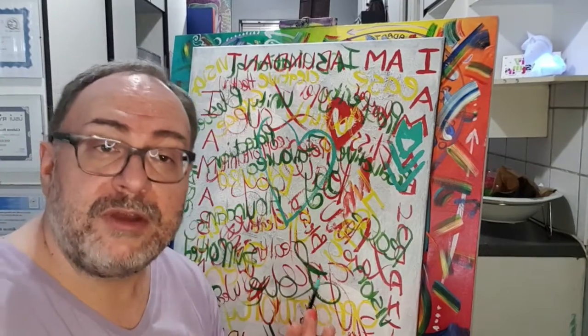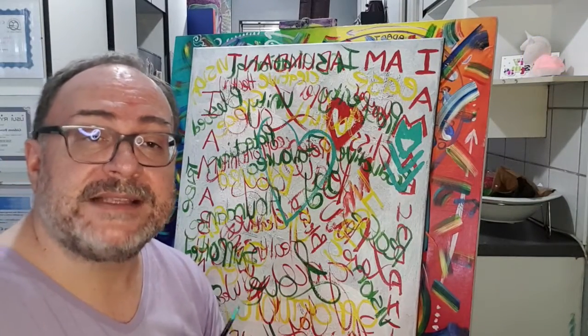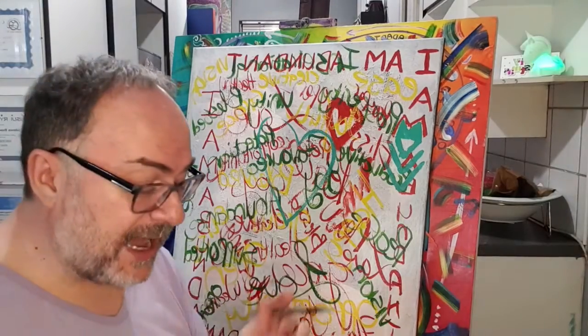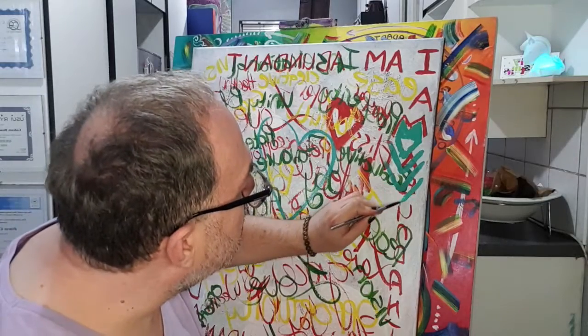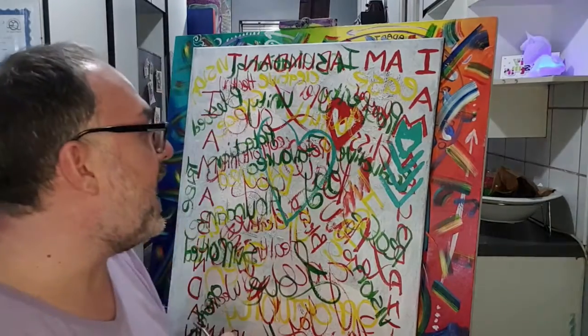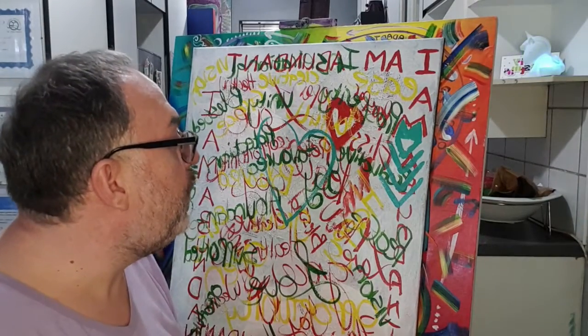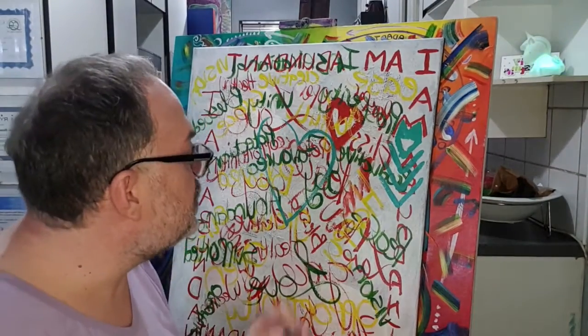That is the only rule I want to bring into this sacred painting practice — just add your own meaning. If it's meaningful to you, it will be beautiful to you, and it will serve its purpose of why we are creating our sacred symbols for 2021.